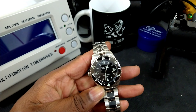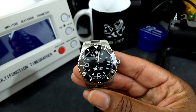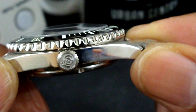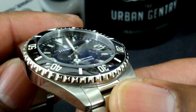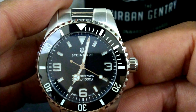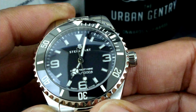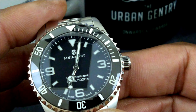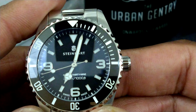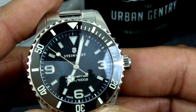This watch has perfect proportions in my mind, and no crown guards. I have a signed crown with the Steinhardt logo — beautiful action. You have a domed sapphire crystal with double-treated anti-reflective coating just on the inside. All the indices on this watch are applied, and they're all filled with a copious amount of BGW-9. The hands and the lollipop are also BGW-9. On this one you get a real nice dark Steinhardt dial with 39, 300 meter, 1,000 feet designation down there over 6 o'clock, and then the Steinhardt logo and name right under the 12 o'clock triangle.